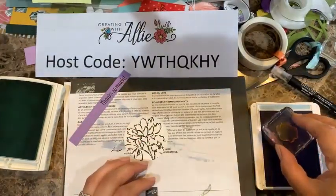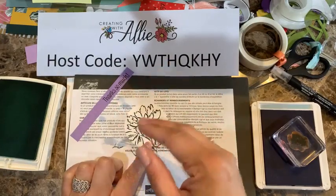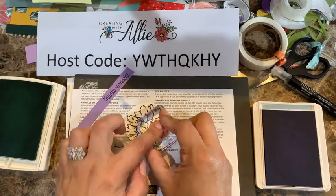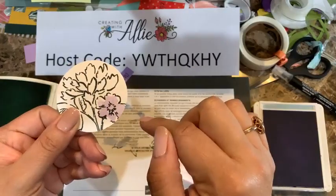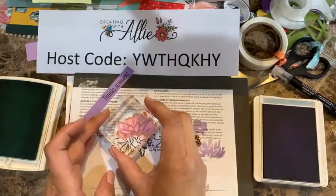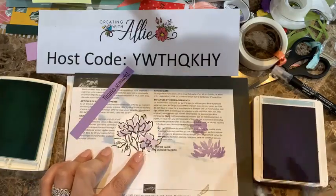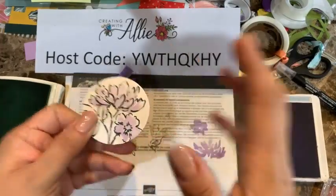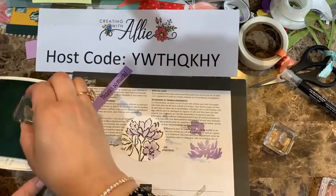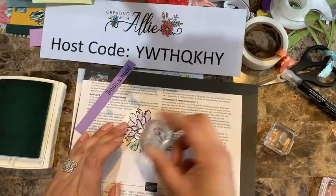One thing I love about this stamp set is that the line image doesn't match perfectly when you stamp, leaving a little bit of white areas, and it looks very artistic. I stamp up once and then go onto my flower. You can see it's leaving a little bit of that white, which makes it look really nice. Same thing with the leaves — stamping and adding to the design.